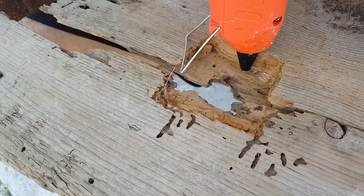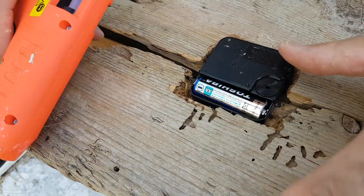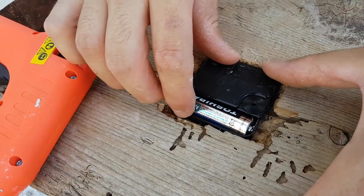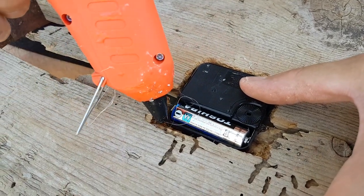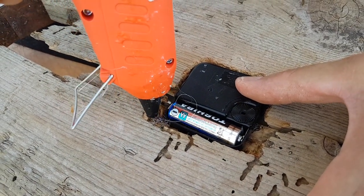Now came the time to attach the mechanism to the wood. I thought about a million ways that weren't glue because I really don't trust glue, but it was basically the only way possible. So we hot glued the mechanism to the wood. We were almost done at this point.